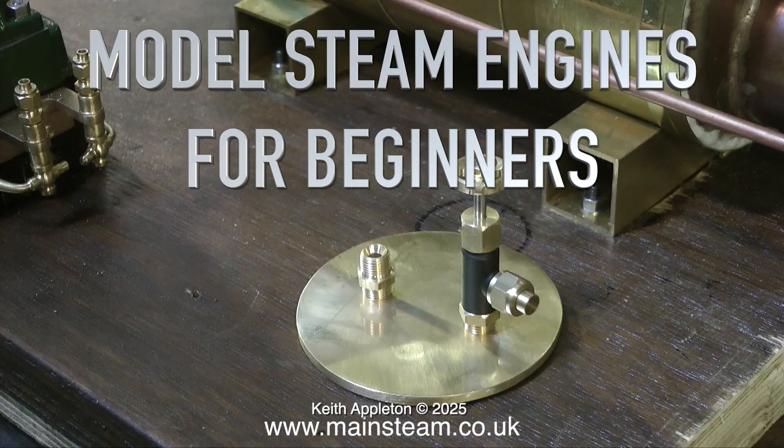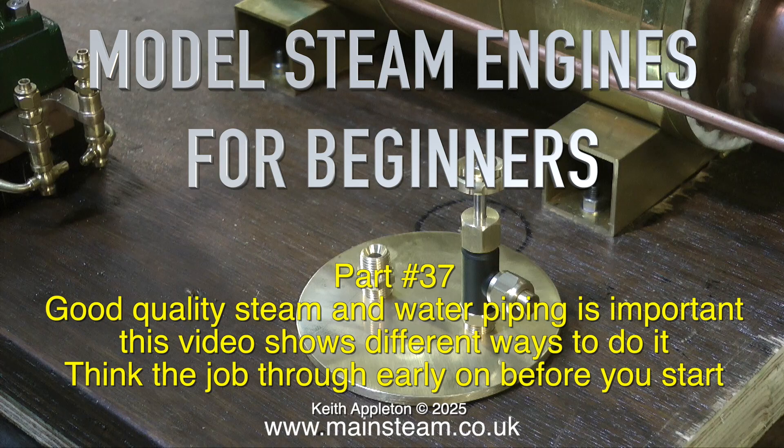Welcome to Model Steam Engines for Beginners Part 37. Good quality steam and water piping is important, and this video shows different ways to do it. Think the job through early on before you start.